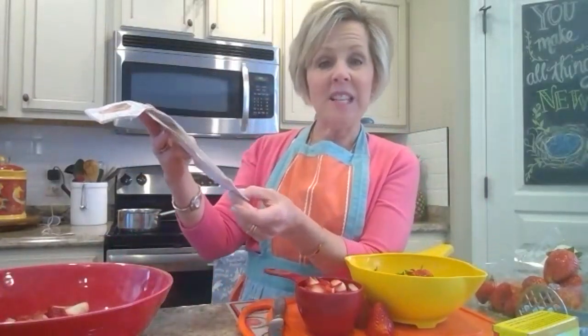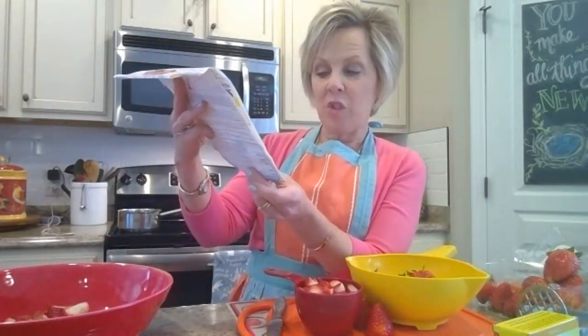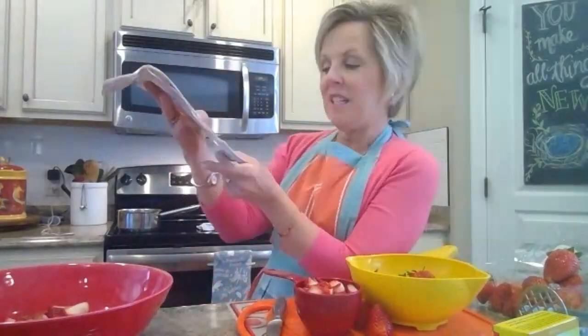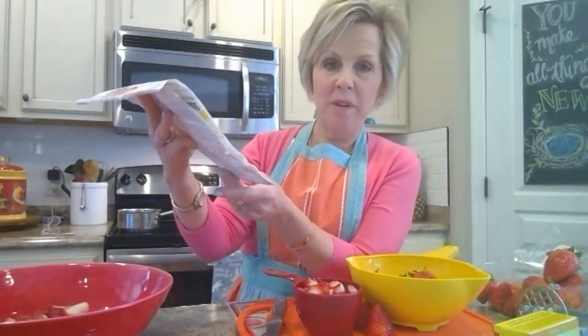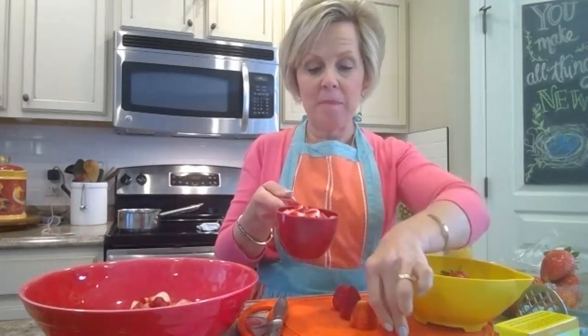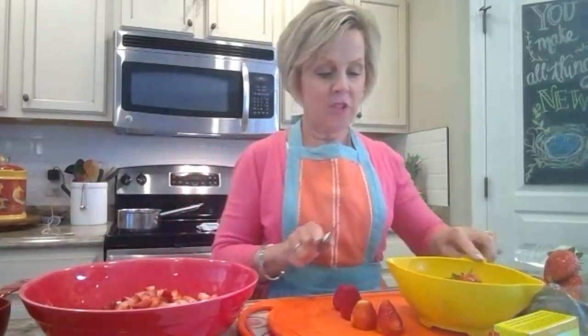I've gone ahead and highlighted my recipe — I think that's really helpful so when you pull it out, it's easy to read. For the strawberry freezer jam, you need four cups of strawberries. Remove and discard the stems, then crush the berries. You'll end up with two cups of crushed strawberries, because once you mash down four cups, they reduce to two. I've already stemmed them, cut them into little pieces, and dumped them in the bowl.